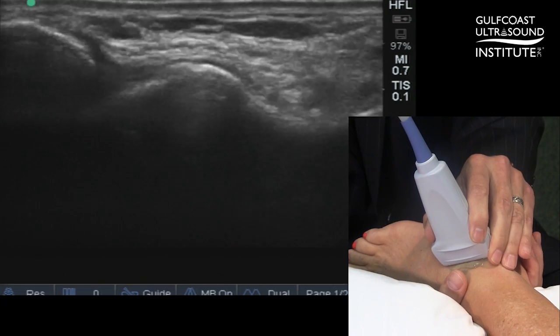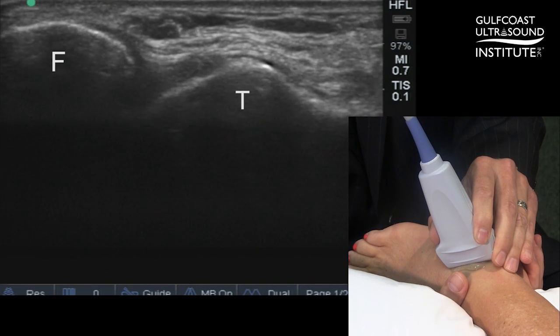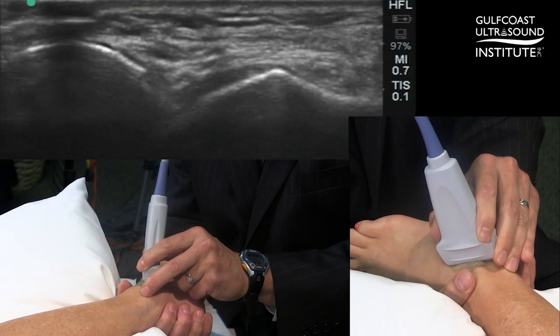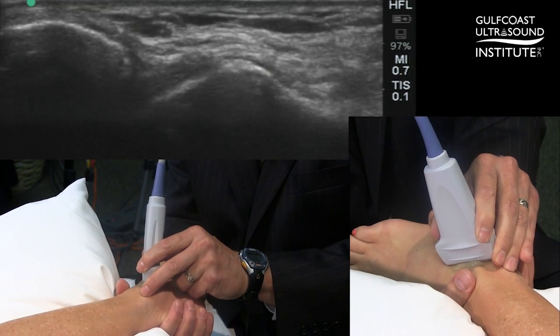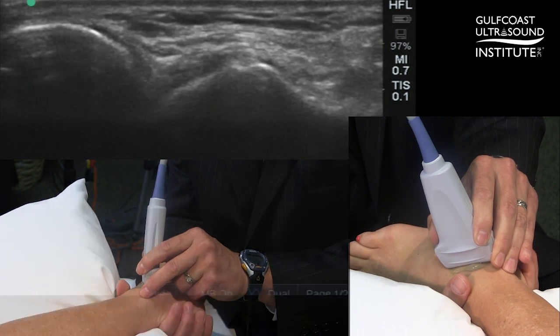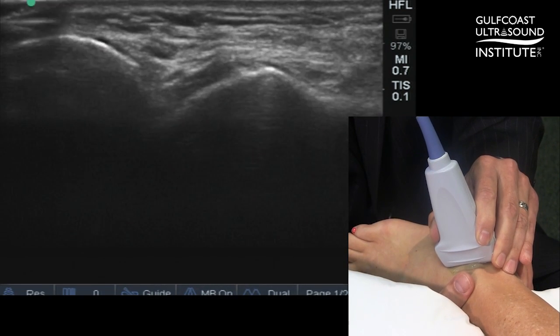We simply keep the two bones in view — the distal fibula and the talus — while performing the stress test, maintaining pressure on the thumb and the front of the tibia while pulling the calcaneus and the talus anteriorly and into slight inversion.